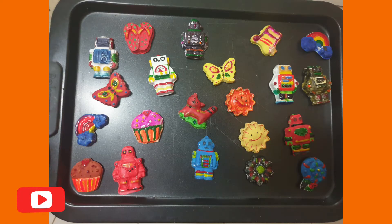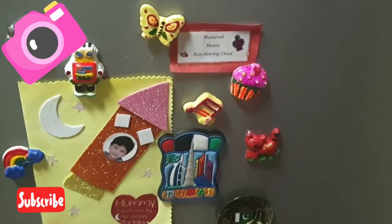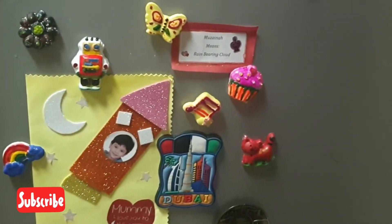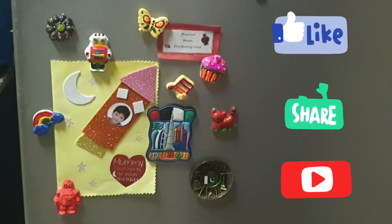So guys, our magnets are ready and they look so cool. We also made some more of these magnets, and they are a really fun activity to do. Also keep a watch out for our channel for more DIY Plaster of Paris series. Don't forget to like, share and subscribe. Bye, I love you.